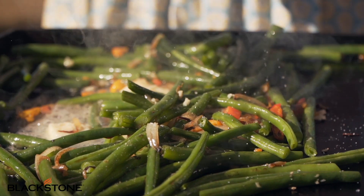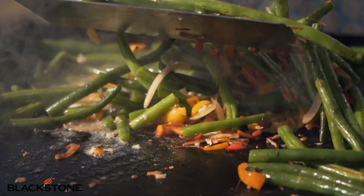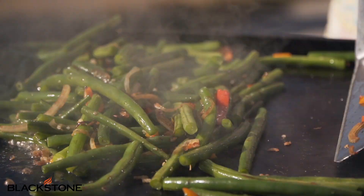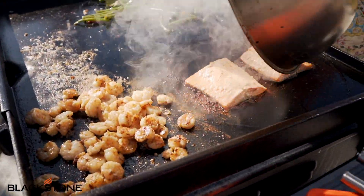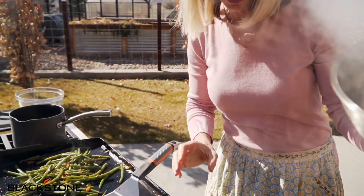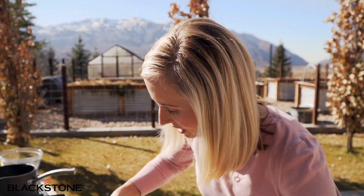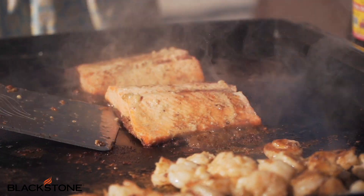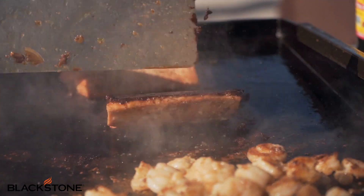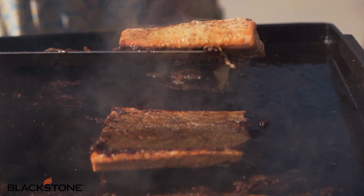You can see the green beans are still beautifully green and not overdone. Our shrimp look fantastic — those are about ready to pull off the grill. Let's check on our salmon — oh, it's gorgeous! I'm just going to give it a nice little sprinkle of aminos and quickly turn it to sear the other side. Oh, it's gorgeous.